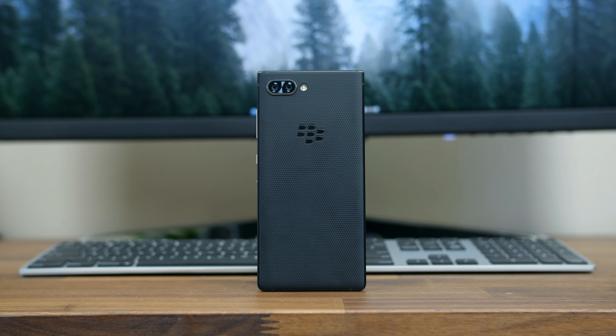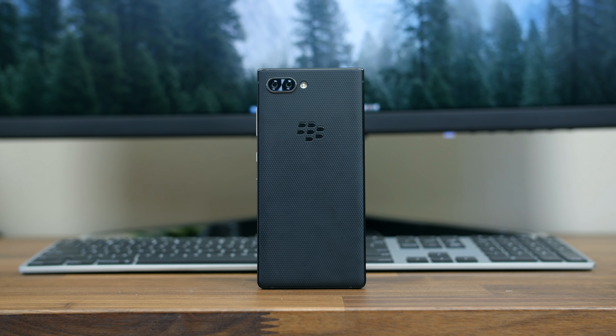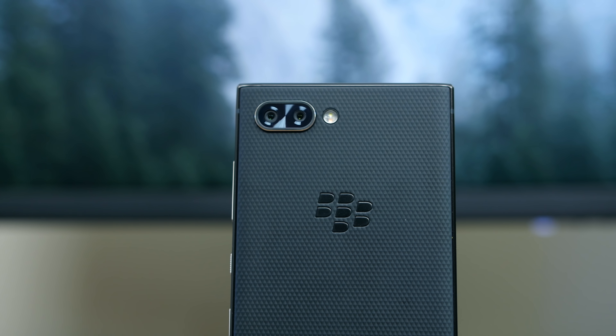With that said, I'm BowHD from PhoneDoc.com. I hope you enjoyed this video — thank you for watching and I will see you right back here in the next one.